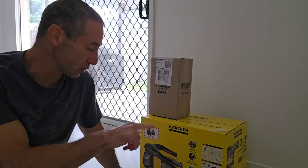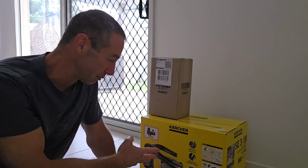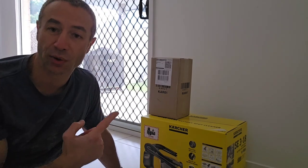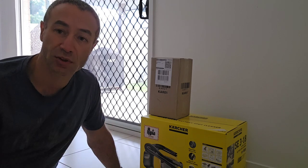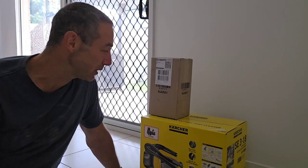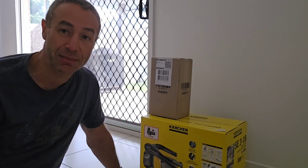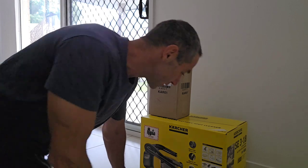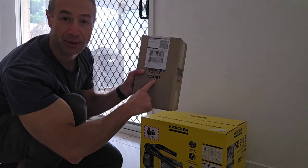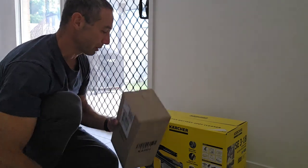Karcher sent me two boxes and I'm not sure why. There's a box with the machine and a separate smaller box. Because I did not open the boxes beforehand I have no idea what's inside, so bear with me — this video is unedited and untouched. If I have any surprises or stumble, just bear with me. Let's see what's in each box and what you can expect if you buy one. Let's start with the small box — it came directly from Karcher.